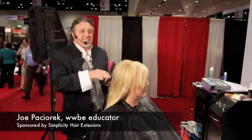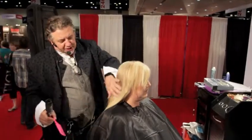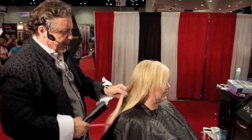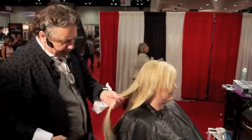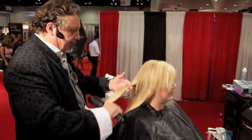Hi, my name is Joe Pachorek. This is my Simplicity Updo extensions. We started out with this young lady's hair — she's a little shorter than her shoulders and we put some extensions in here. We added probably about that much hair to her. We're gonna give her a great look for an updo.